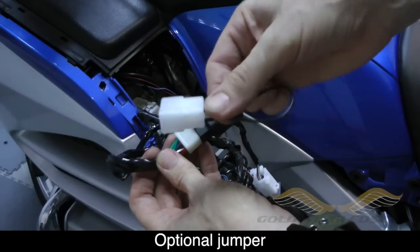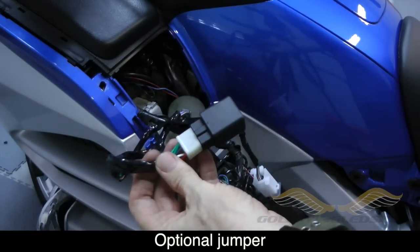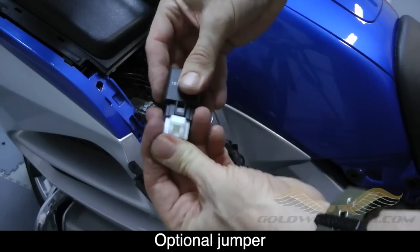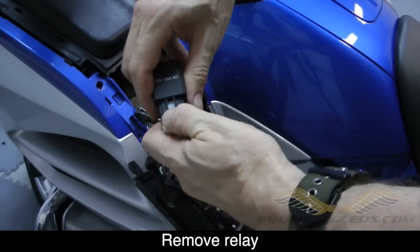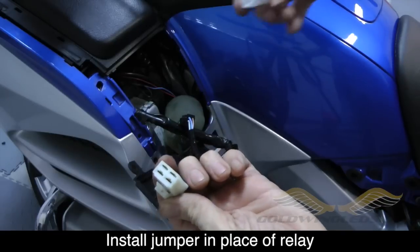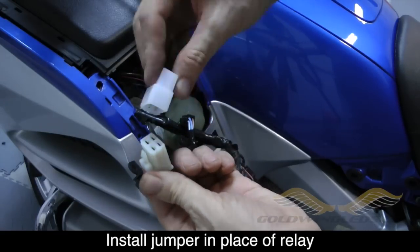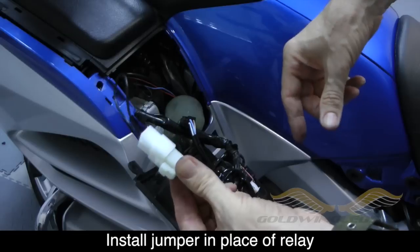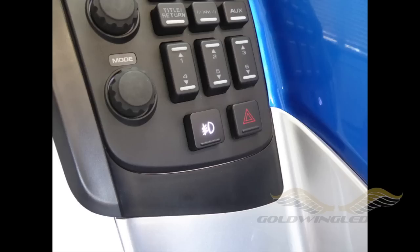If you would like your fog lights to be able to operate while you have your high beams on, you can replace the relay with the jumper that's provided. Basically remove the relay, install the jumper in its place, and that will allow your fog lights to stay on when you have on your high beams. This is how the switch looks after your radio unit is reinstalled.